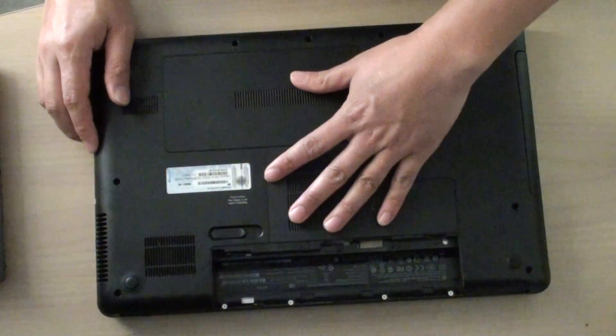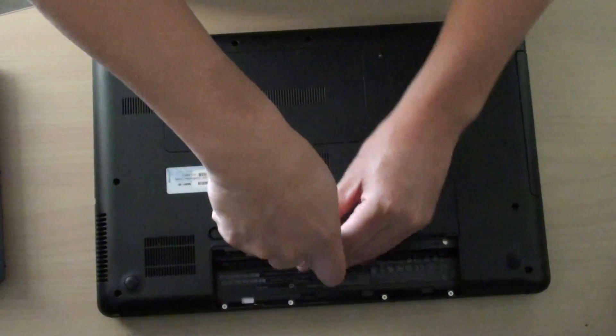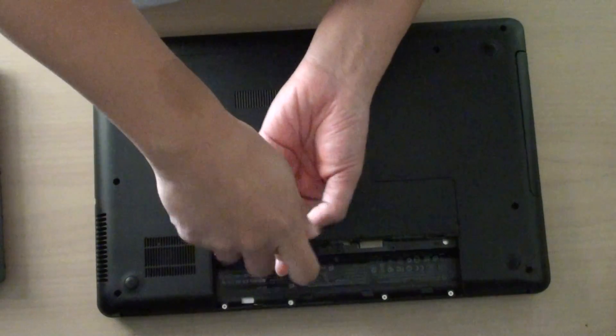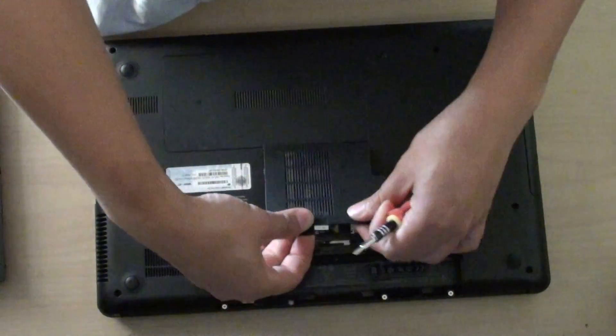Then we need to remove two of the back cover screws here. I unscrew this one first. There's a small screw here you need to unscrew. Pull out the cover.